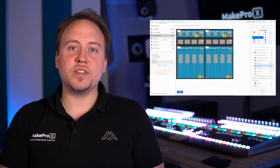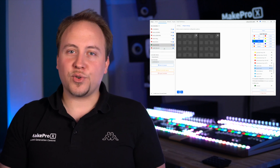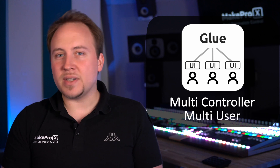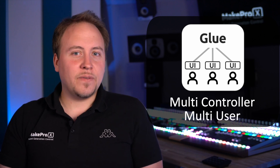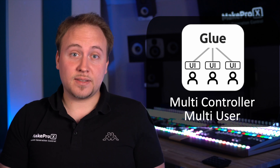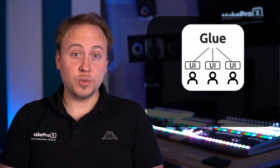Finally, Glue is multi-controller and multi-user. Glue allows for any number of control devices, such that scaling your setup up and down becomes very natural. It also lets you access the same functions from multiple places, allowing multi-user collaboration. That's how powerful Glue is.